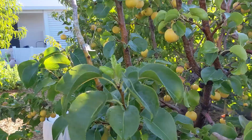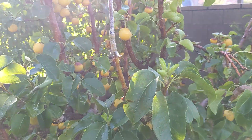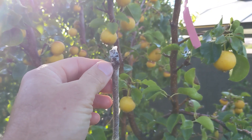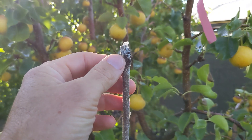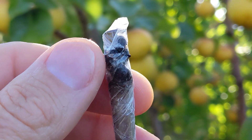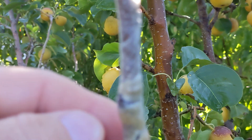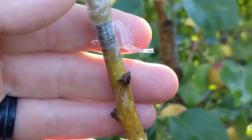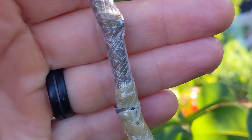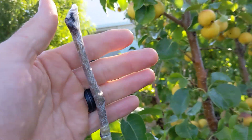Too much fruit doesn't allow for enough green growth to protect the fruit from this stellar sun. Next year I'm going to thin it down and make sure I get enough fruit. Now an update on my grafts — this graft started to leaf about a month ago and now, as you can see, it is black as death. It was a good graft, it was growing, and now it's dead. I'm going to leave it on here just in case to see if anything happens to grow.